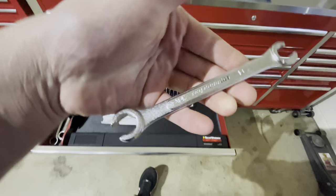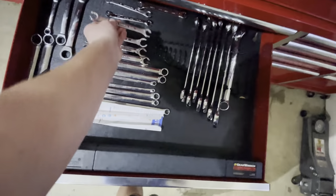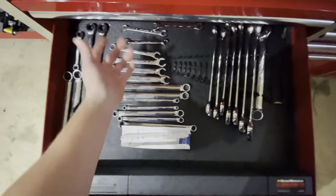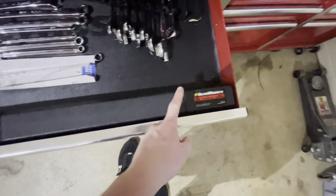This is AutoZone — see, that's just a cheap wrench. But it's a brake line wrench, and I only have that because I lost the other one. GearWrench.